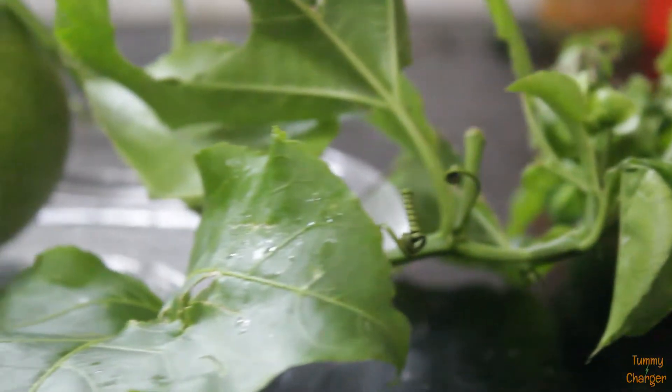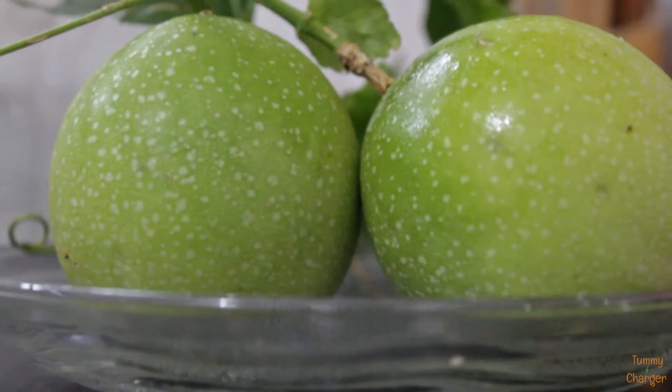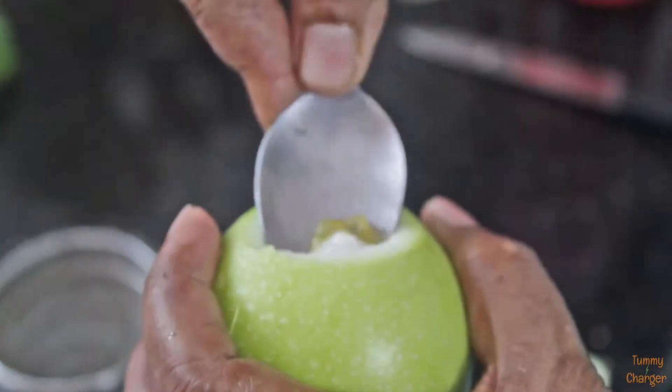I am going to do this for 8 minutes. I am going to do this passion fruit. Now I am going to cut a spoon. After a minute, I am going to cut it.